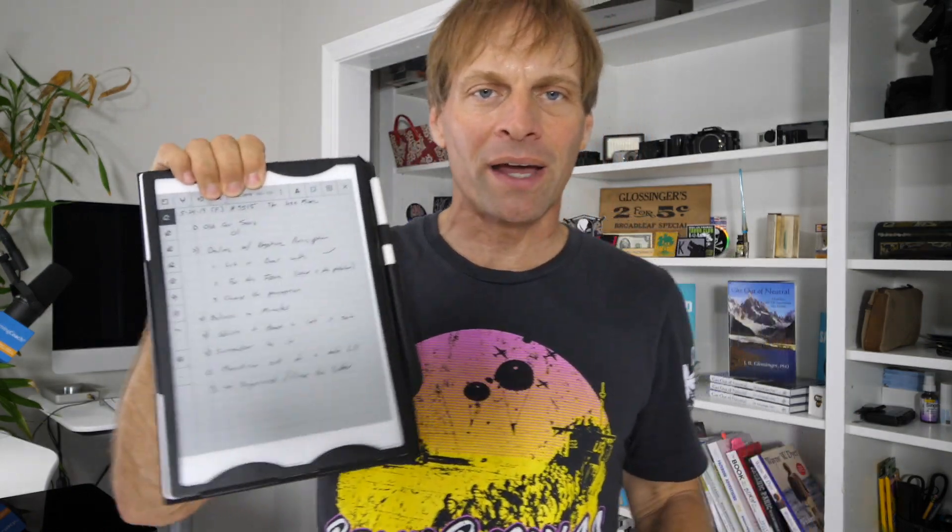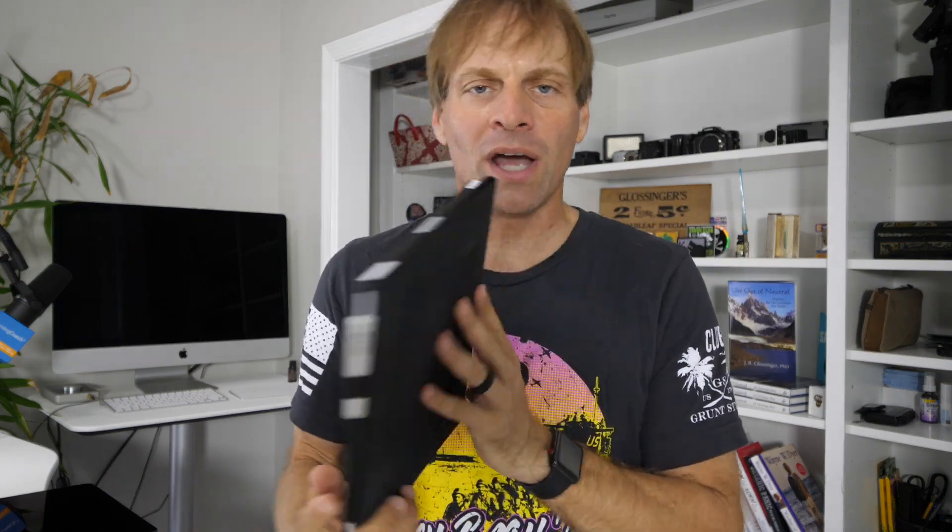I still use the Remarkable every single day. I use it for my coach cast — I do morning coach dot com. If you go over to morning coach dot com, you can grab a bunch of the free goodies. It's a way of supporting the show and you can find out more about me. I've been using this tablet every single day. I love it. I write on it — it's what I keep my handwritten coach cast notes on.